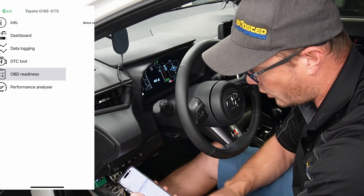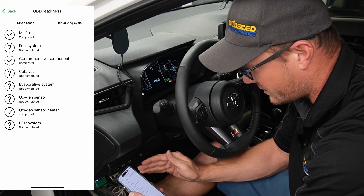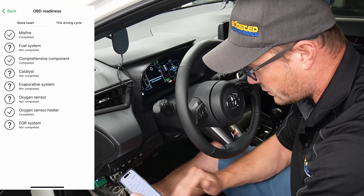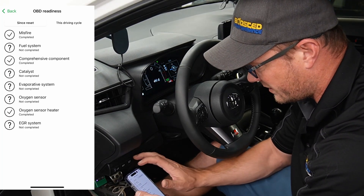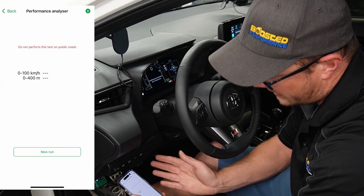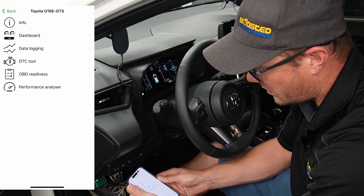We can also check OBD readiness. If you're in a state where you have to pass emissions, this can be very helpful to understand what systems are completed and which ones are not. I just flashed the car so I've got some things that aren't complete — don't worry about that. You can also do the performance analyzer if you want to test the car, though I don't recommend launching it with a stock clutch — it's not super strong.